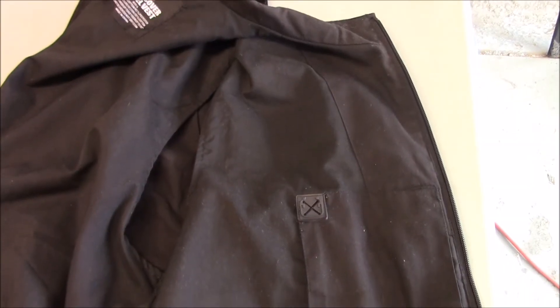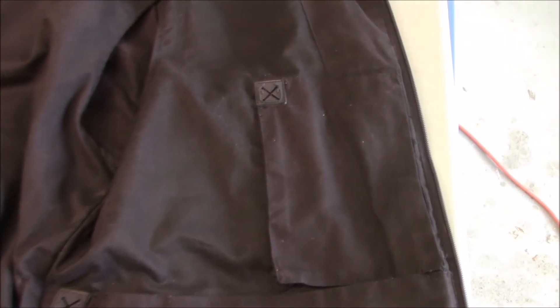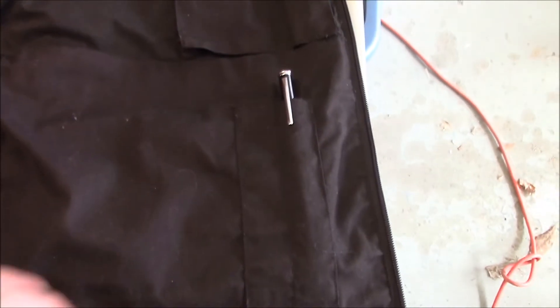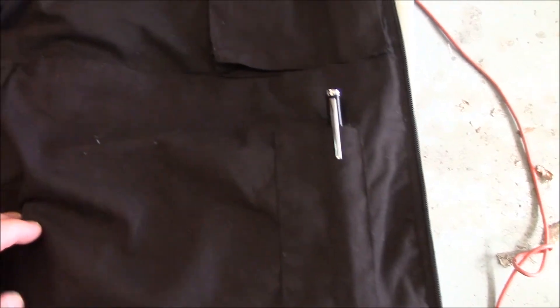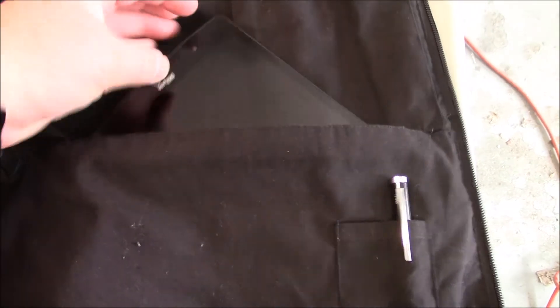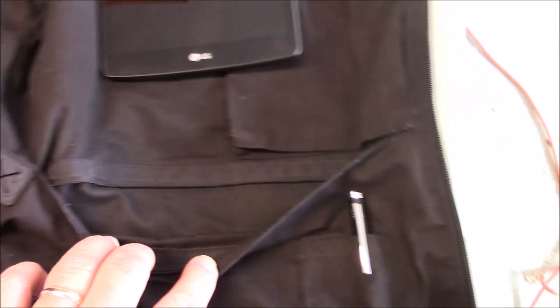All right, let's open it up and take a look. Coming down from the top of the vest, the first pocket we come to at about chest height has a pass-through port for a cord and is also zipper-closed. Coming down a little bit further near the bottom of the vest, we have two pen pockets and then a very large pocket which also has a pass-through for the cord. This pocket is large enough to actually fit a pad in, so it's quite large, and it too seals with a zipper.